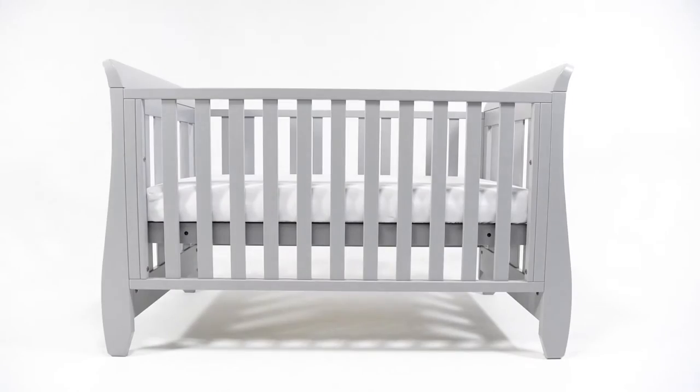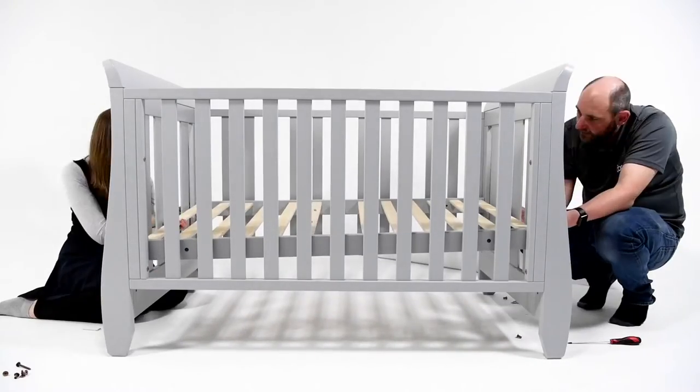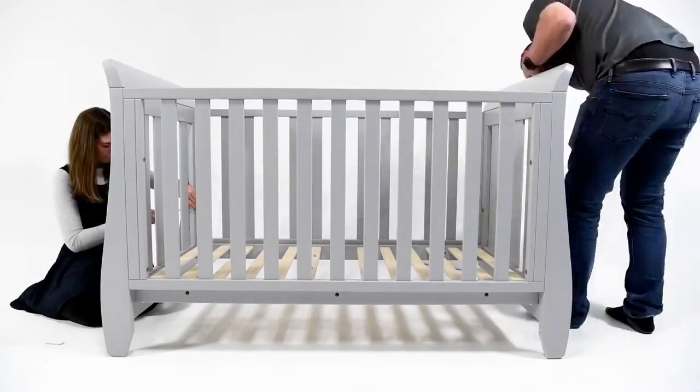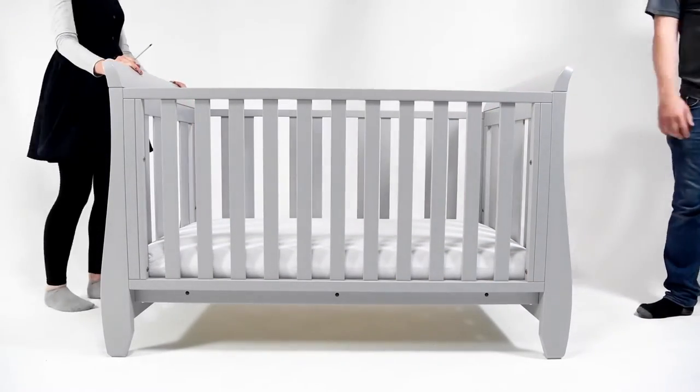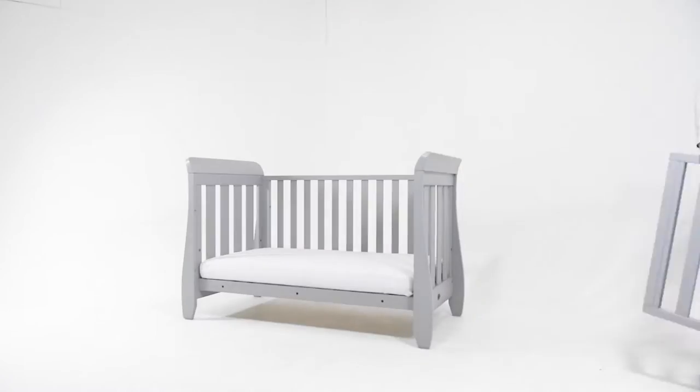All Buri cot beds have two base heights. The high base allows for easy access to newborns, and the lower base keeps them safe when they're a little bit bigger and are able to pull themselves up.